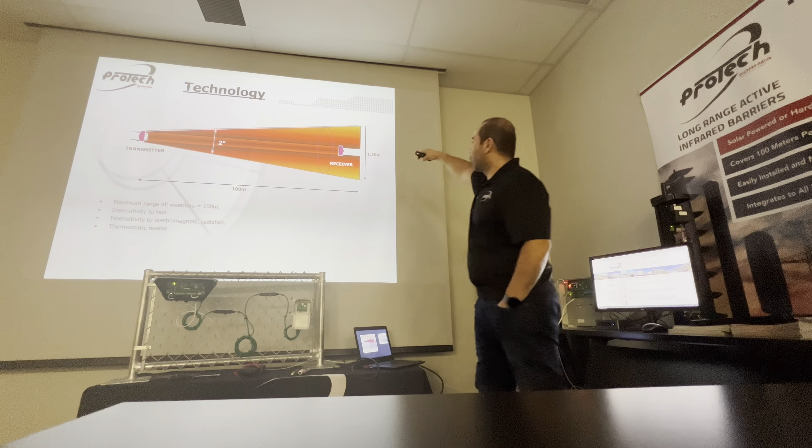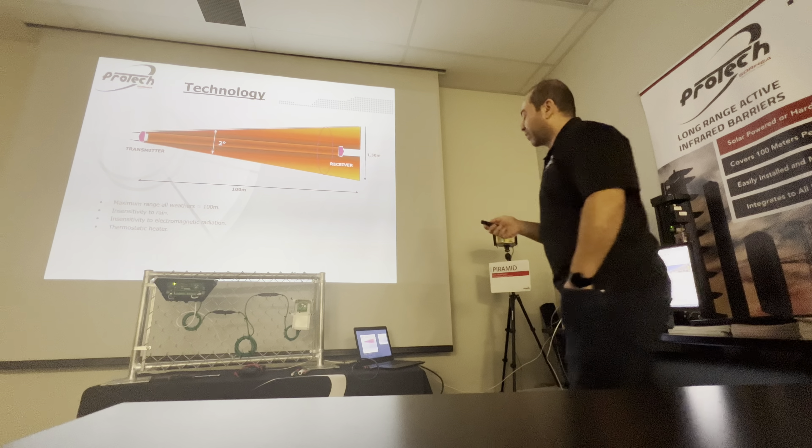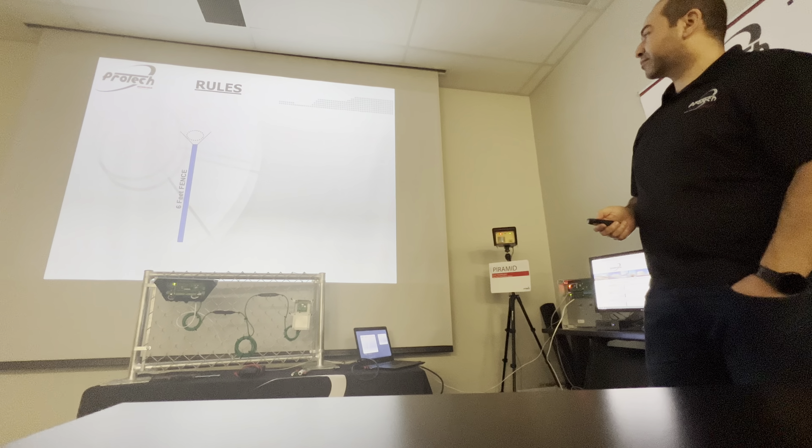The transmitter and then 100 meters double phase receiver transmitter, keep going until we reach the end of the line. The maximum distance is 100 meters or 328 feet. The system is insensitive to rain — rain doesn't affect it — and even with the thermostatic heater. The field of view averages 100 meters between transmitter and receiver, with a width of 1.3 meters. This is the average of the two degrees.